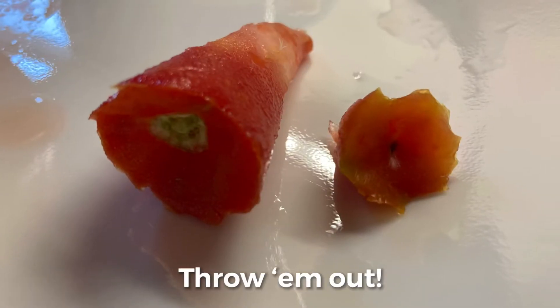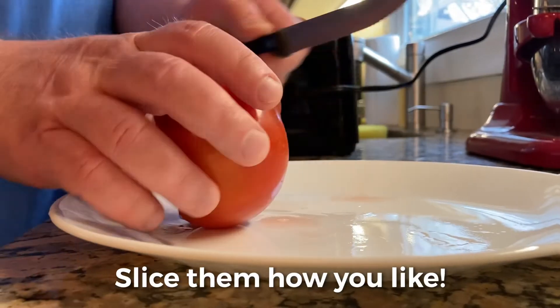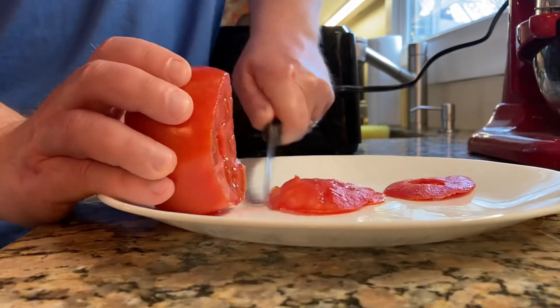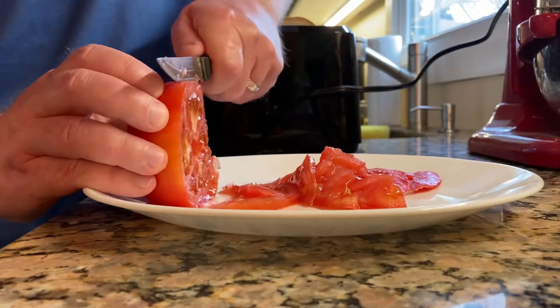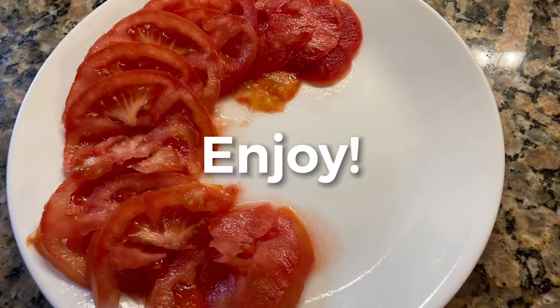No one wants these. Throw them out. Then slice them how you like them. Enjoy!